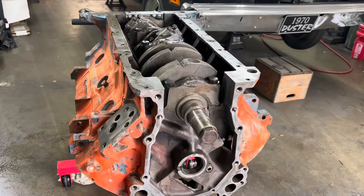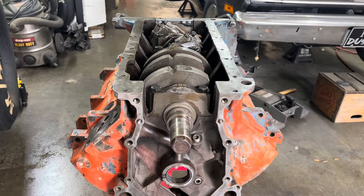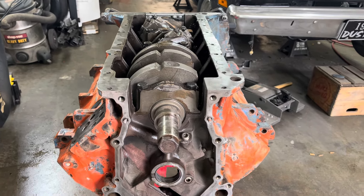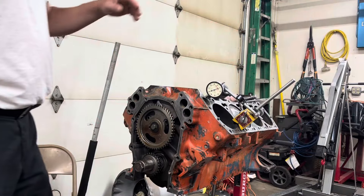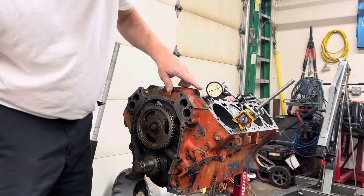We found the only part number on the cam and we're going to try to figure out more specifically what it is. Otherwise we'll take some measurements and give that to the machine shop so they know what kind of valve springs to put on there. We'll check the valve springs here and see if we're good enough. The machine shop wanted me to check it in the block, so you set it at zero.